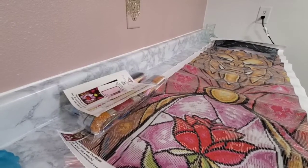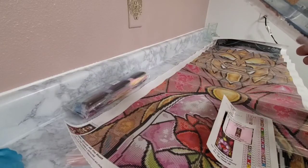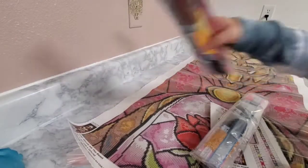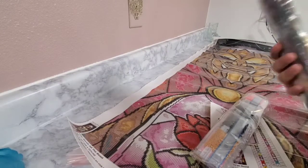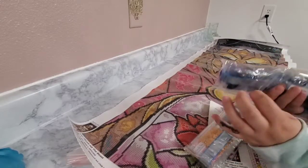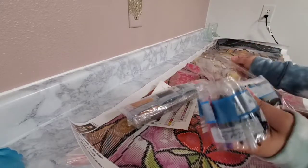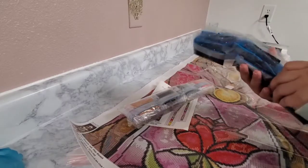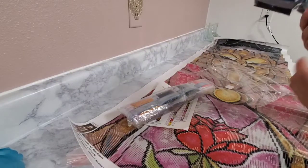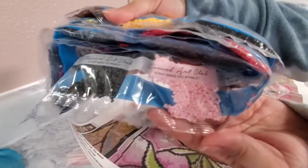I want to find the ABs really quick — like I told you, there's going to be three of them. I think they're in this pack, hopefully all three will be in here. I can see one of them. Our ABs are going to be 126, 128, and 129. Here's 128 — it's this baby pink color AB.